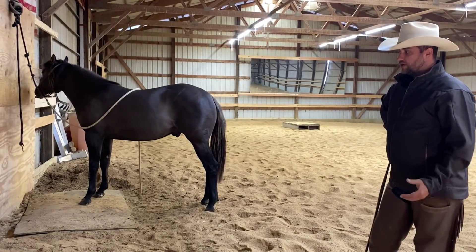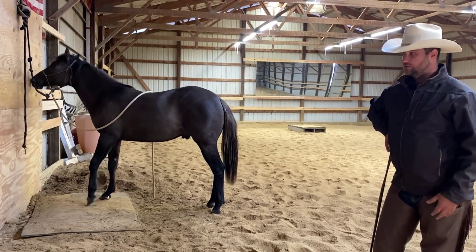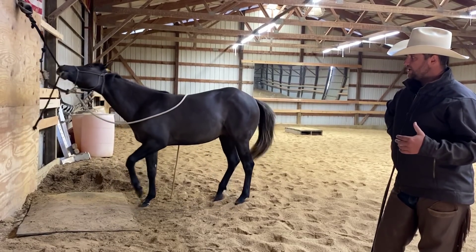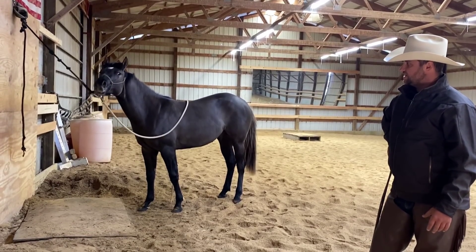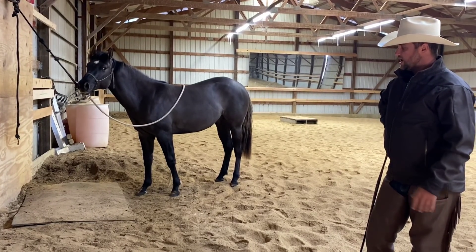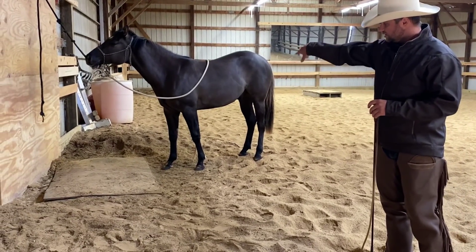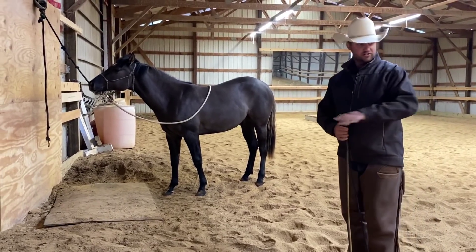Now the other thing I want to do is build how long he can stand still for. Right now I'm going to start with whatever his history is — I know he's been tied before but I don't know for how long. He's a very very playful horse and you can see that. Him chewing on the rope doesn't hurt anything — I'm going to focus on the pawing. You can see where yesterday he kind of dug a trench around the pad here.